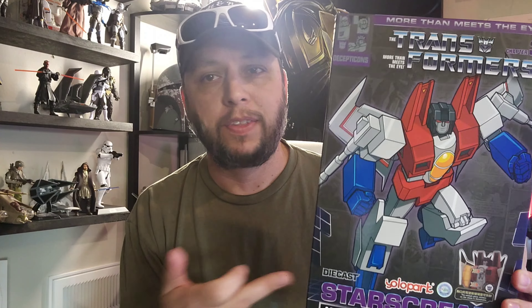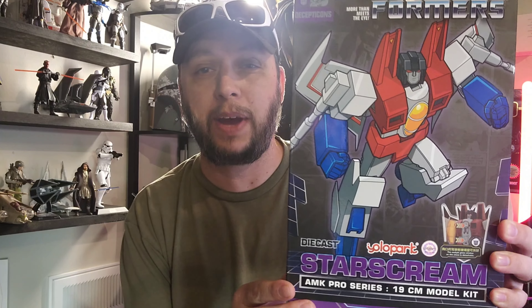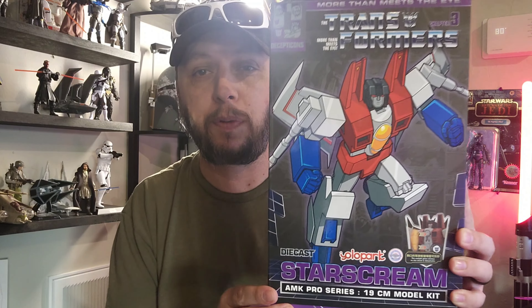Yolo Park, as I've mentioned in previous videos, has really been doing a great job this year. They're my toy company of the year — no doubt. I've heard nothing but great things about this, and it's possibly a figure of the year contender even. So we will take a look.